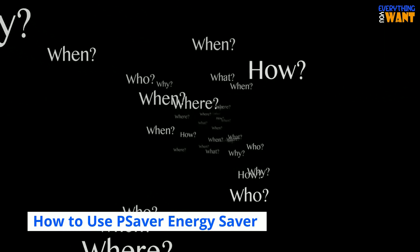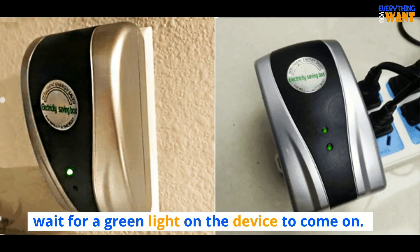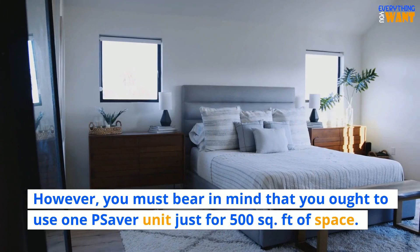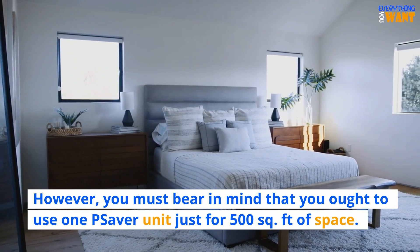How to use Pea Saver Energy Saver? To use the Pea Saver Energy Saver, simply plug it into a power socket. Wait for a green light on the device to come on — that's it, you are good to go. However, you must bear in mind that you ought to use one Pea Saver unit for just 500 square feet of space.